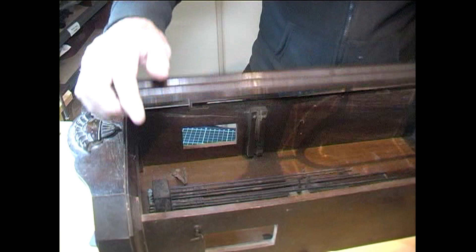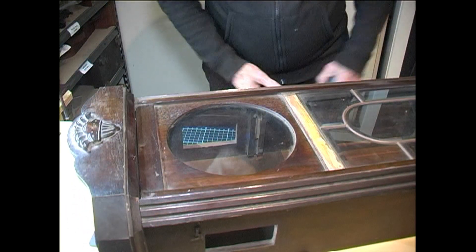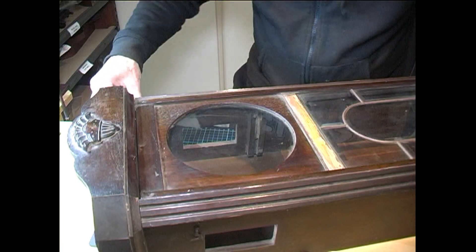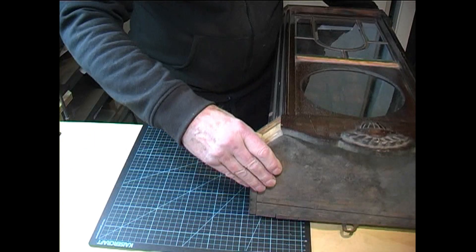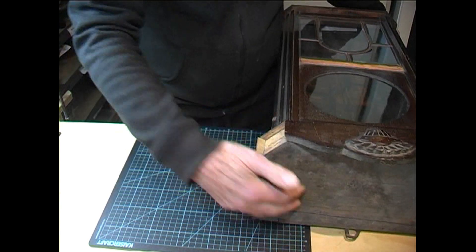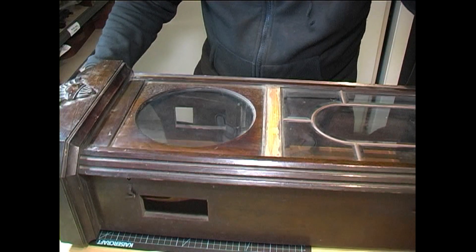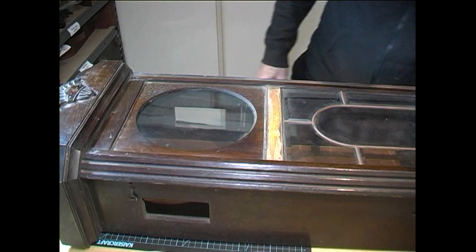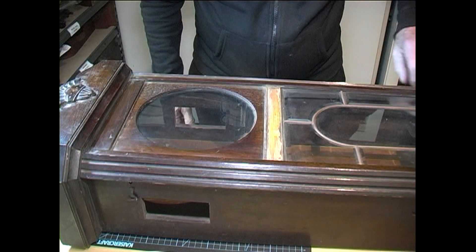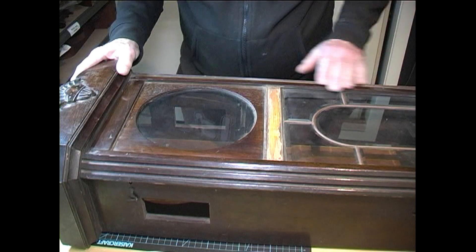After we've started work on the movement, we'll then do some work on the case. There's a strip missing here and a piece missing there — I'll remake one of those. Then we'll strip it all back, get rid of all that varnish and everything on it. We'll probably give it a good coat of mahogany stain and then French polish it.